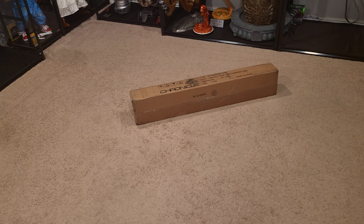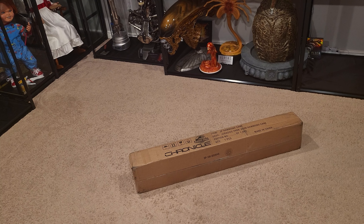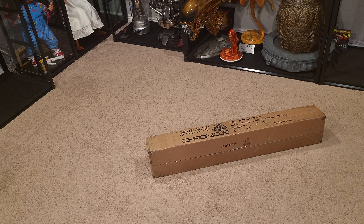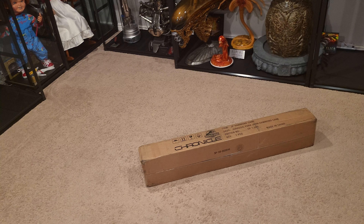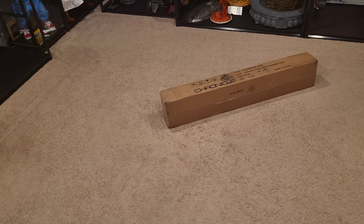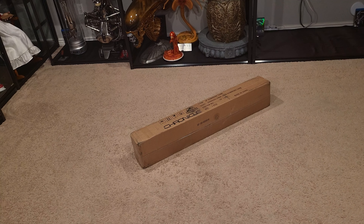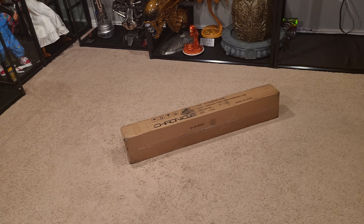I waited a long time because I did not want to pay that price — I didn't think it was worth that. As you know, Chronicle Collectibles went out of business, and at the very beginning when they went out of business they basically sold everything off at a very cheap rate on eBay. That's when I actually bought some statues — I bought their rattling raptors and some other things — got them way under retail. And now we finally got this.